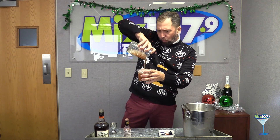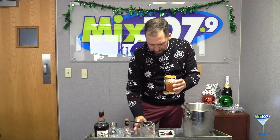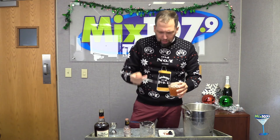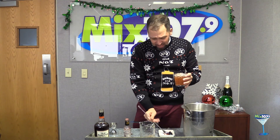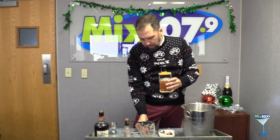Look at that — I wish you could smell this, it smells like pecan pie. And it wouldn't be a Manhattan if I didn't add a cherry to it. I like my brandy cherries, and you know what? It's the holidays, so I'm going to add two. And there we go — that is the Old Forrester Signature Pecan Pie Manhattan.